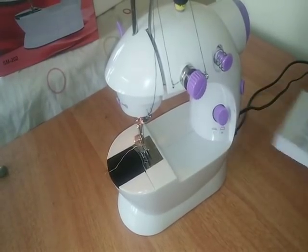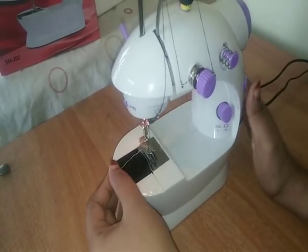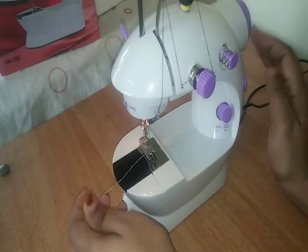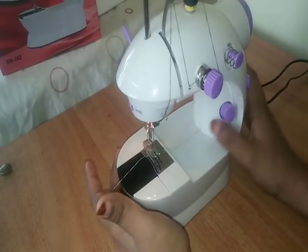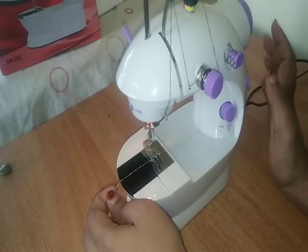I use velvet, net, and silk to keep the stitching off. So I have to keep this machine working. I am not sure how to use this machine.